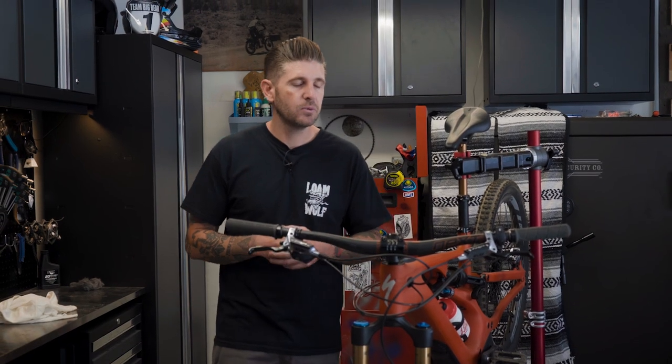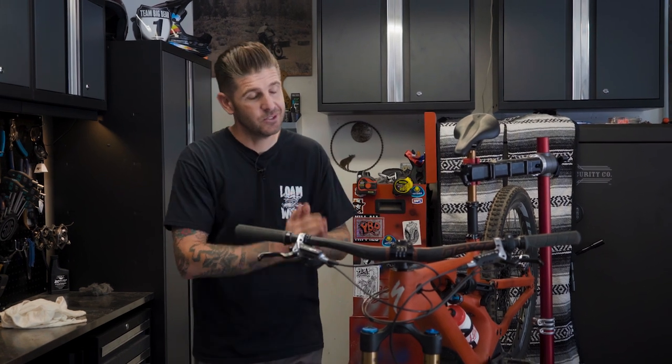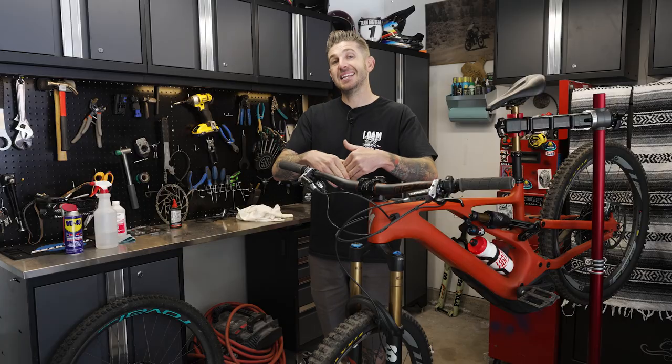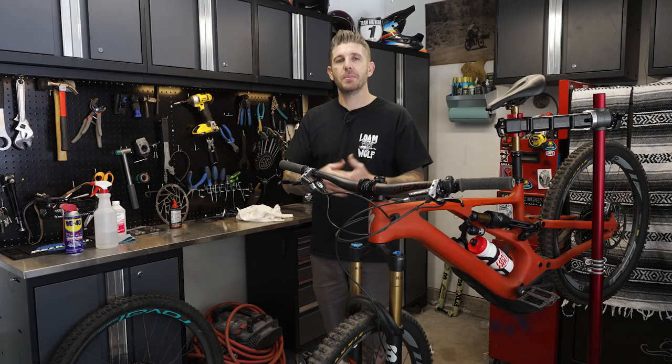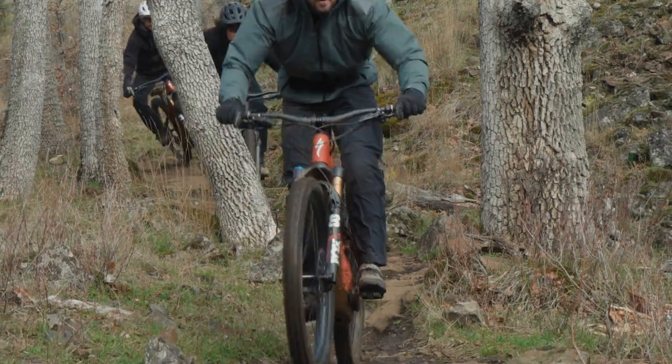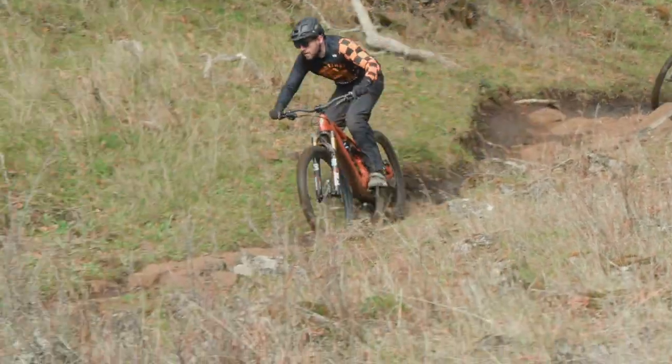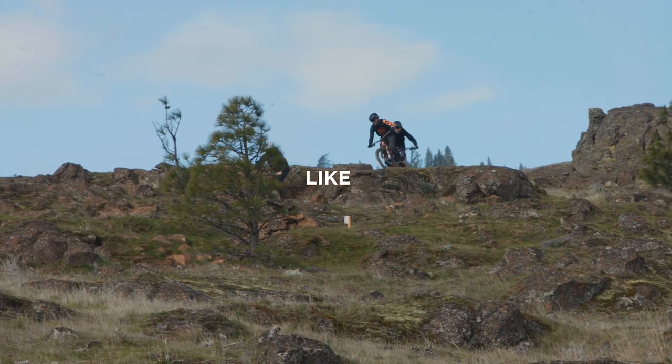Thank you guys very much for watching — we appreciate it. Hit the subscribe button; we're trying to get to our 50,000 subscriber goal. Ask any questions down below and we will do our best to get back to every single one of you. If not, we'll ask TRP to chime in with anything that's above our heads. Thanks for watching and we hope to see you out on the trails.